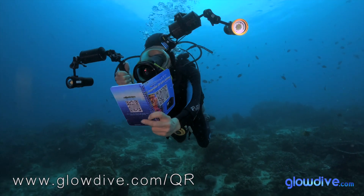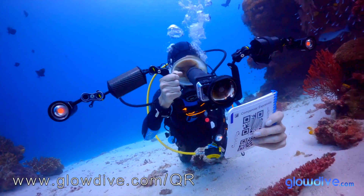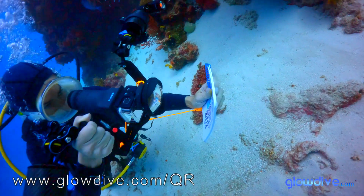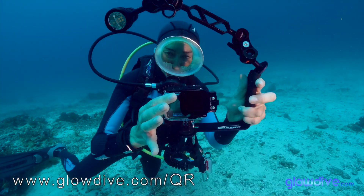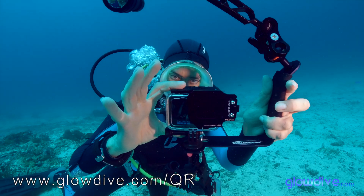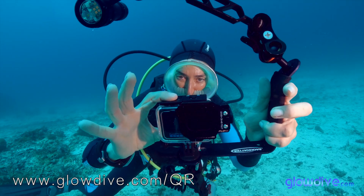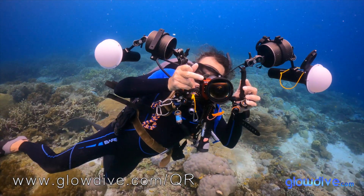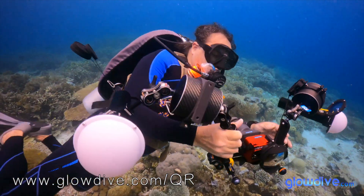The QR Code Notebook from Glowdive is a system that allows you to control your GoPro underwater instantly by simply placing QR codes in front of the camera. It is intended for both beginner users with little knowledge of imaging and simple GoPro equipment who want to take home high quality memories, as well as for more advanced and professional users with complete equipment including multiple lenses and lighting who want to get the most out of their camera.